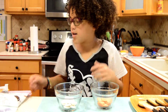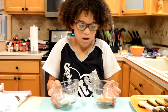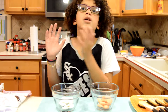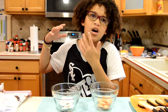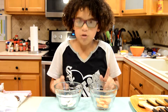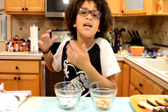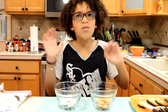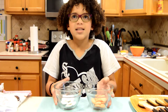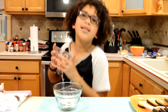Now get the candy melts and put them in your microwave safe bowl. We are going to microwave these — remember to follow the package instructions. A quick tip: do not microwave them for 2 minutes or more because they'll get thick. You want a sort of liquidy but not too liquidy consistency. Do one color at a time if you're making both. We are going to start with the pumpkins.